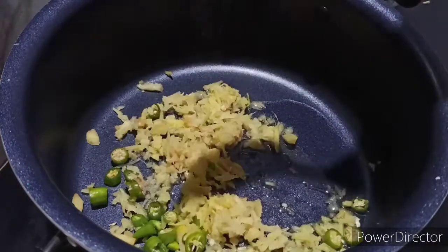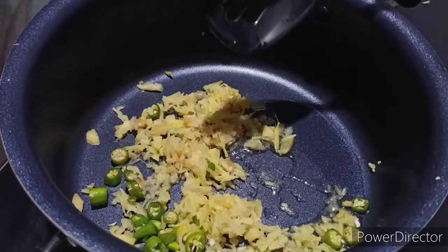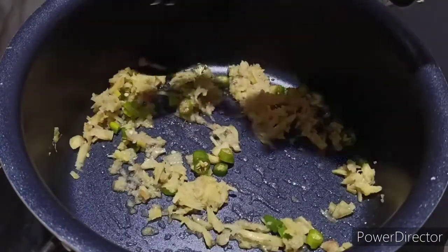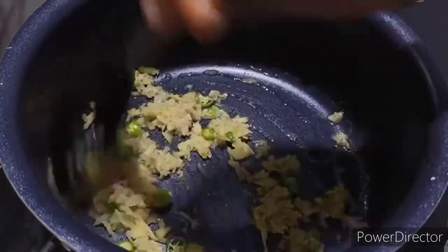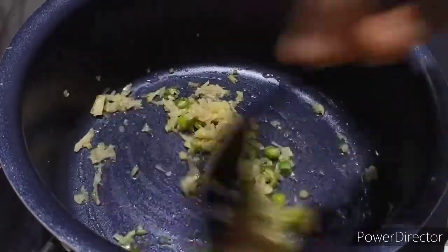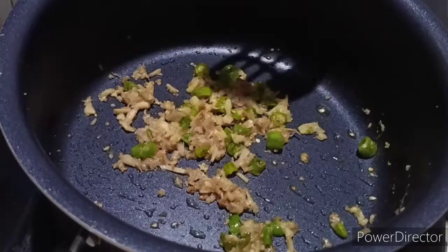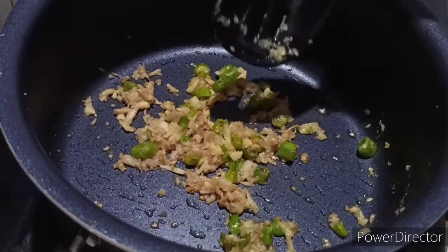I am going to add a golden shade. I am using a golden shade to get a golden shade. I used the flame on medium flame to get a golden shade. You can add a golden shade in the middle of it.